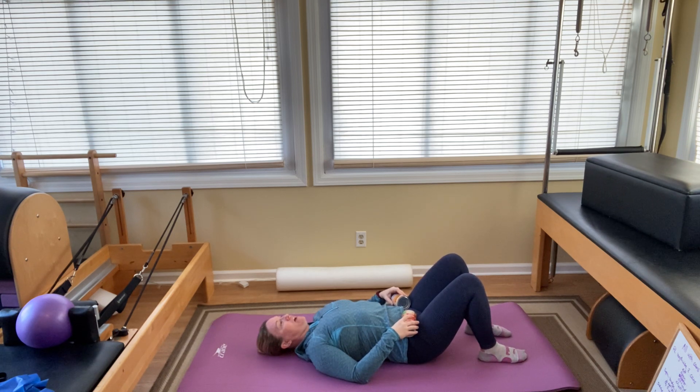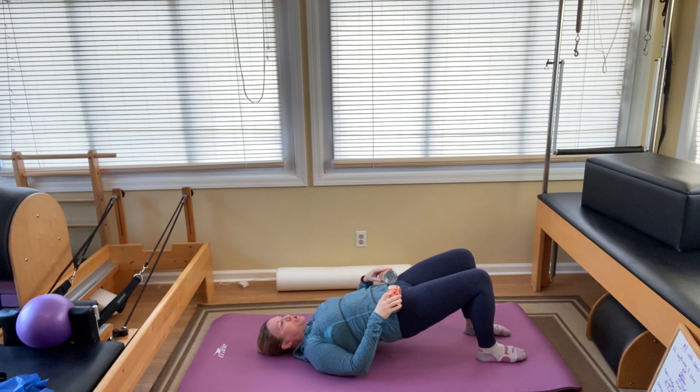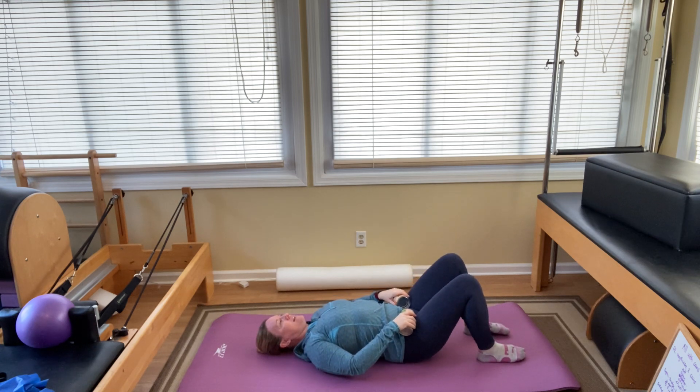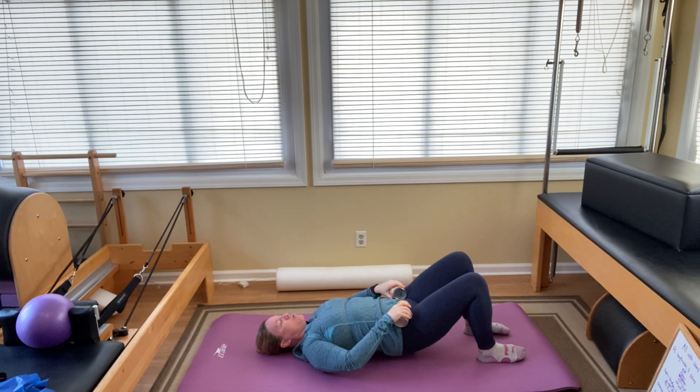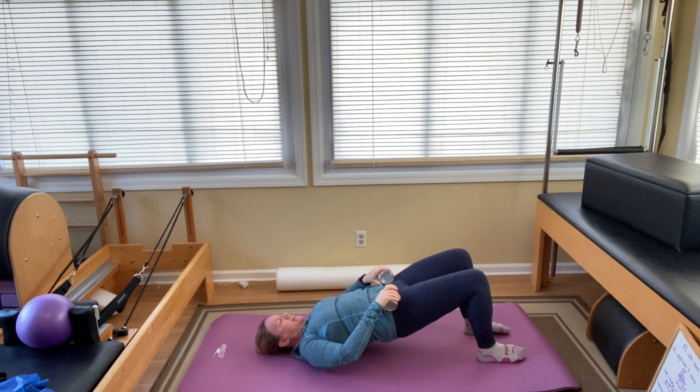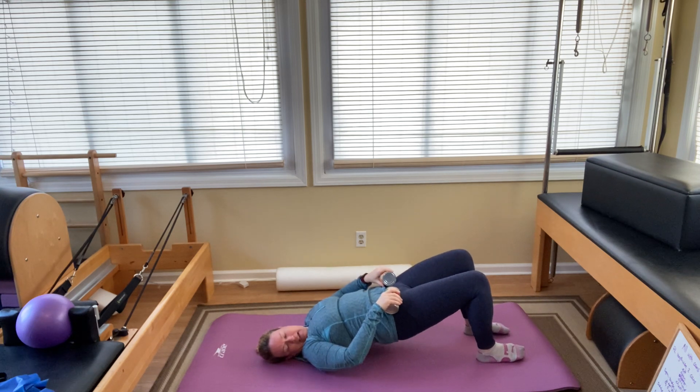We're going to come into our bridging with a hinge. Inhale to prepare. As you exhale, press into your feet and push your hips into those weights. Inhale, come back down. Exhale, press and lift two and down. Lift three, four. Adding the weight just increases the demand on the glutes and the hamstrings. Six, seven, eight, nine, and ten.